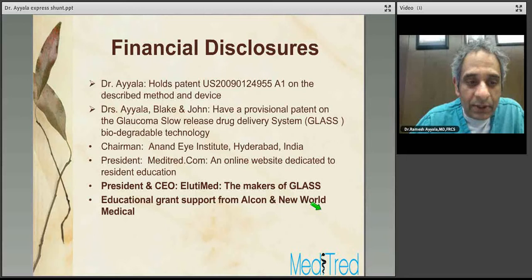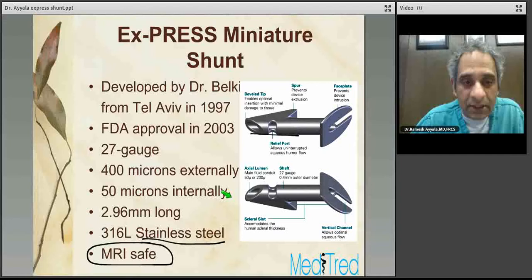Here are my financial disclosures. I have nothing to declare in regards to Express Shunt. I've never been a consultant to this device or any of the companies that marketed Express Shunt. I do receive some educational grant support from Alcon, which markets Express Shunt, but I've never directly been consulted in regards to Express.